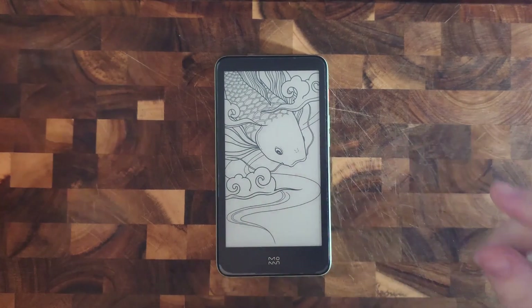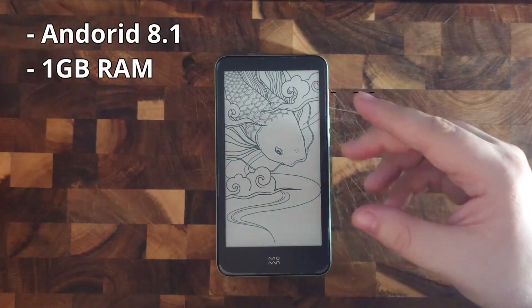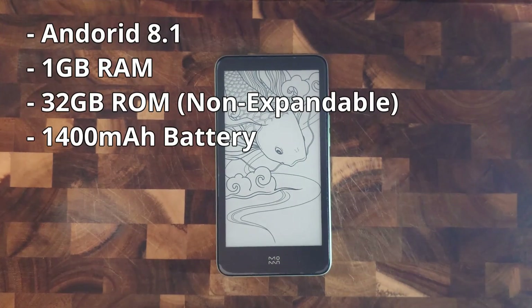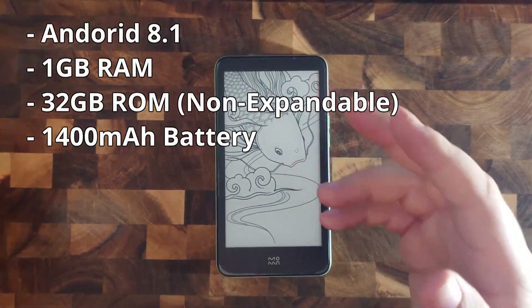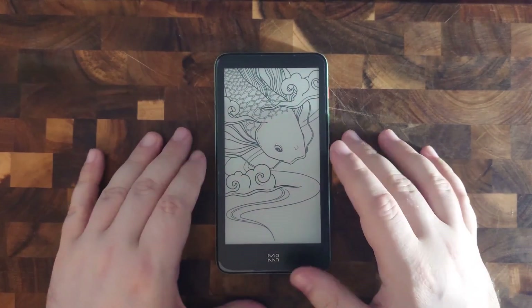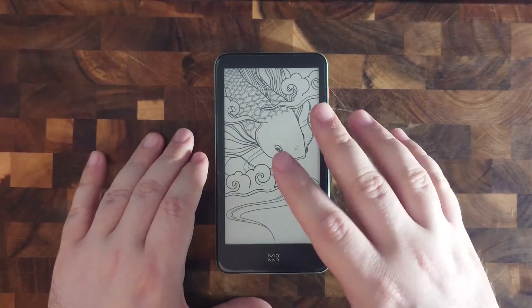The Ink Palm runs Android 8, has 1GB of RAM, 32GB of ROM which sadly can't be expanded with a microSD card, a 1400mAh battery, and for some reason a microphone. It might be for speech-to-text or something, but I still think that its inclusion is a bit suspicious.